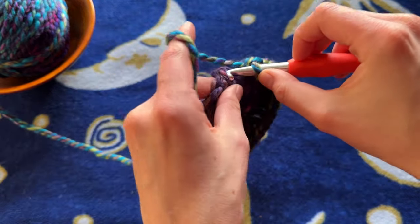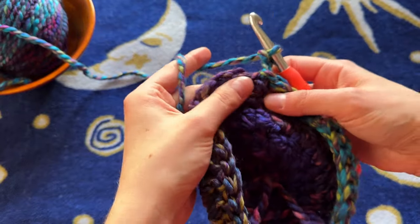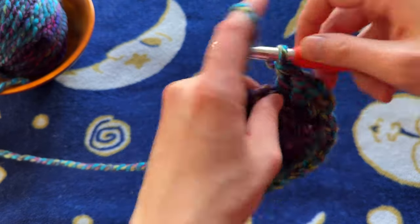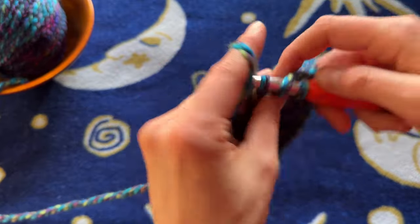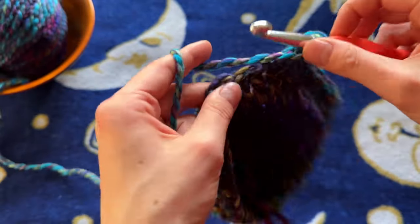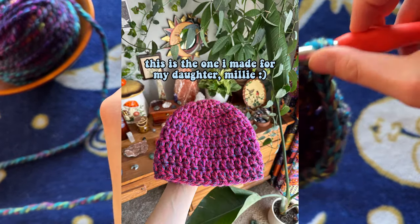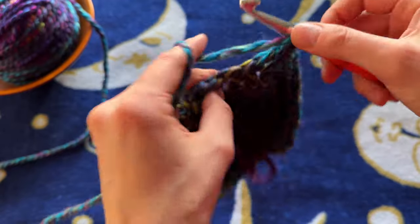Now I'm going to do my slip stitch into the top of my first double crochet and chain two. And now I'm going to do the same exact row for every single row going forward. I'm now putting just one double crochet in every single stitch — in my first stitch I add a double crochet because the chain two does not count as one. We are now just putting one singular double crochet in every stitch until you reach the length of the hat that you want. And that is literally all there is to it.